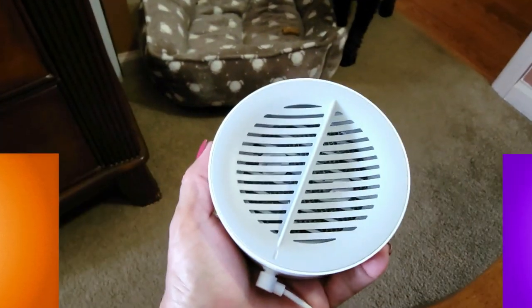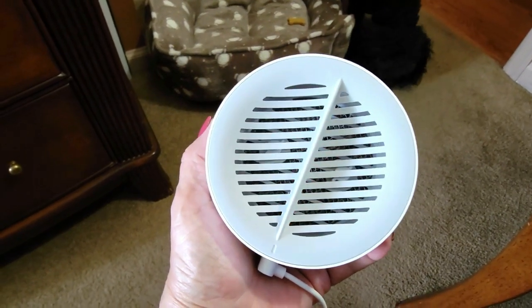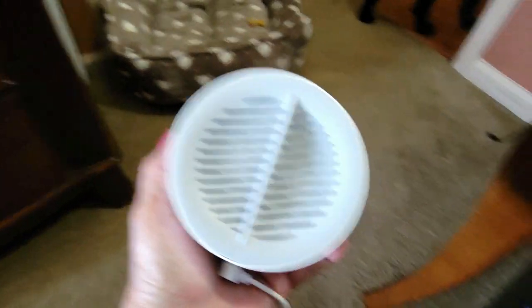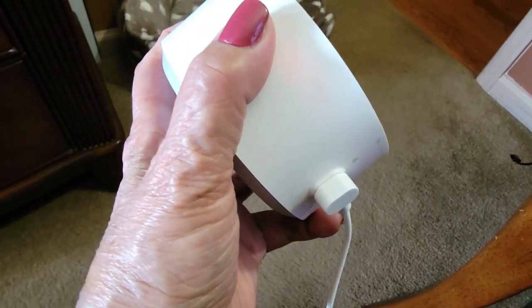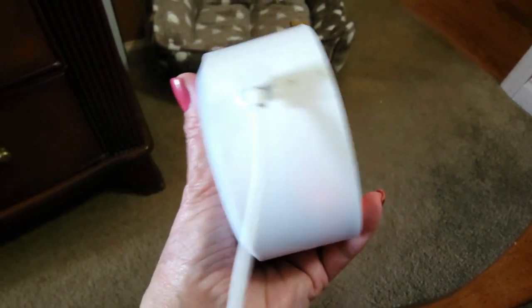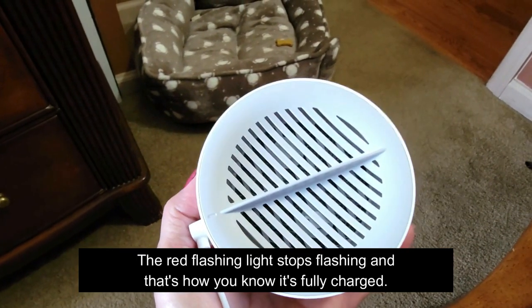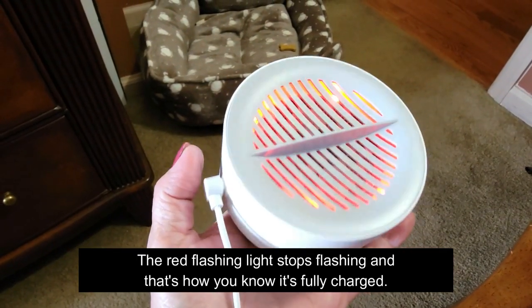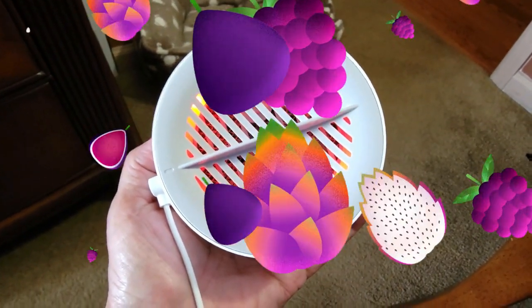I'm up in my office and I just began the charging process, as you can see by the red flashing light. All you do is plug it into any USB device you have handy. This is a little magnetic clip and it just clips right on in two seconds. I'm going to wait until this light turns green, because I'm sure that's what will happen when it's fully charged, and then I'll show you just how to use it.